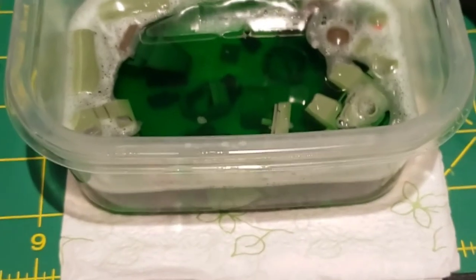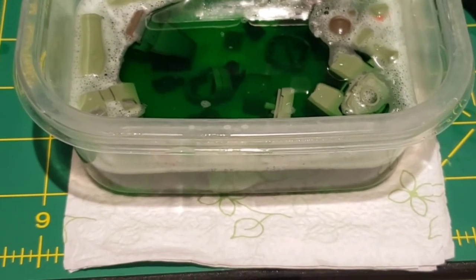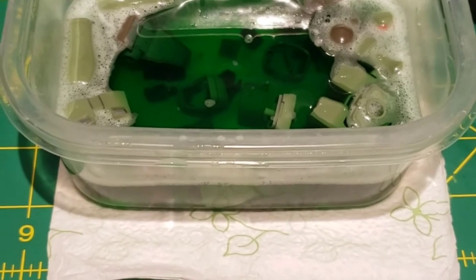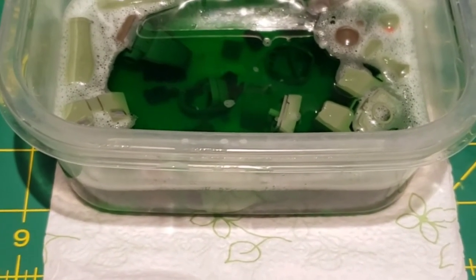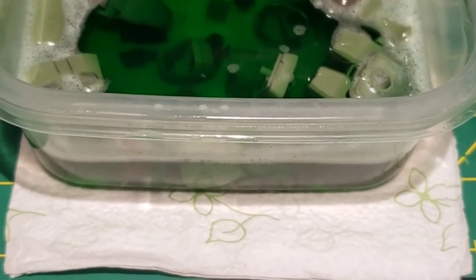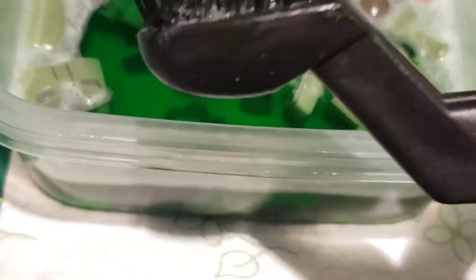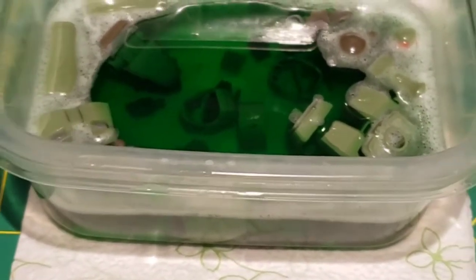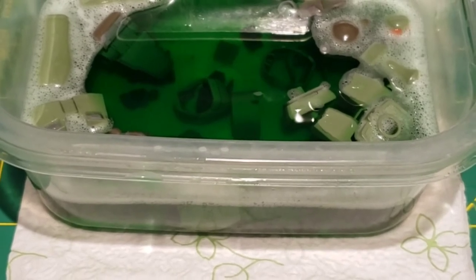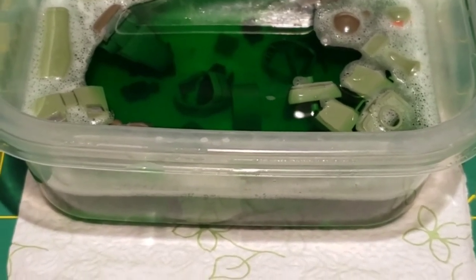Currently I'm stripping the dull coat and the panel lines off of the Leo. I think I am going to do the SD Sharzaku next. I might leave the RX-78 alone for a little bit as I just put him together, but I can easily see myself changing my mind pretty quickly about that and stripping him too. All I am using here is Simple Green — it seems to be taking off the dull coat just fine — along with a toothbrush and a nylon brush from Harbor Freight. It's getting in the nooks and crannies pretty well, and the panel liner is coming out actually not bad. It seems to be working thus far.